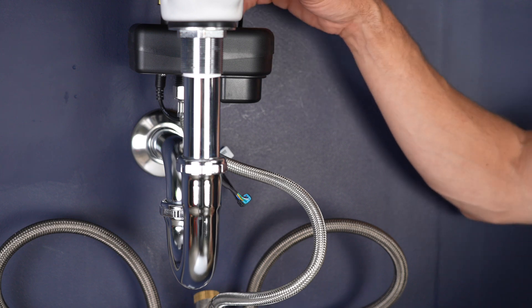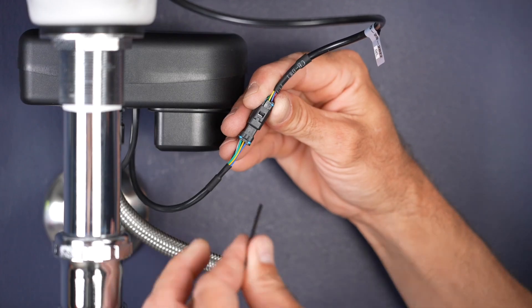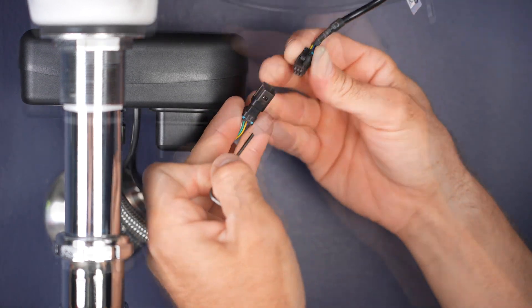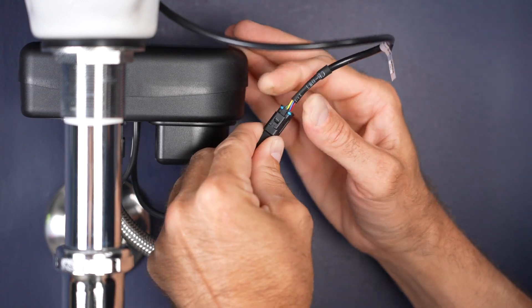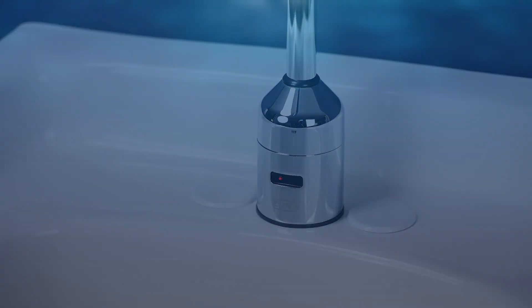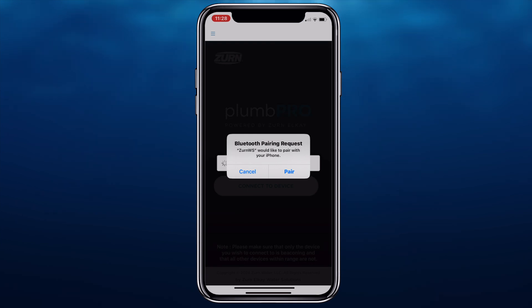Look for the sensor cable that runs from the faucet to the electronics module. Disconnect the sensor cable as shown, then reconnect the sensor cable. Wait 30 seconds for the device to beacon, as evidenced in this case by a solid red LED light. The device should now be ready for connection with the PlumPro app. Select Connect to Device and select the product you wish to connect to.